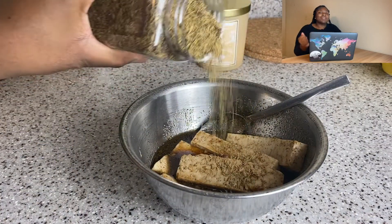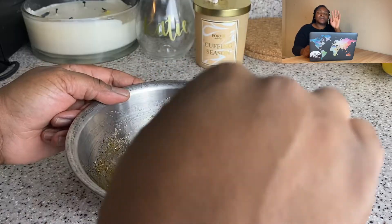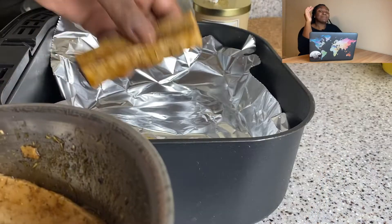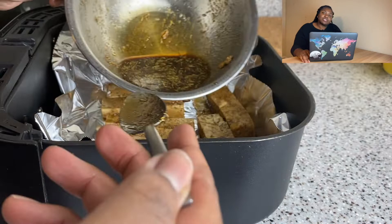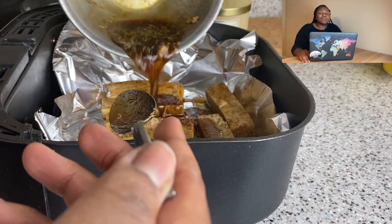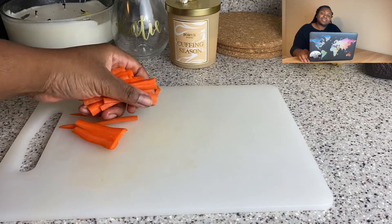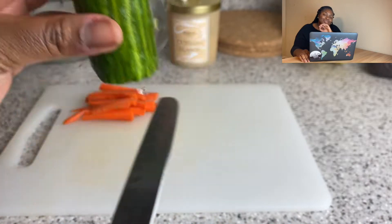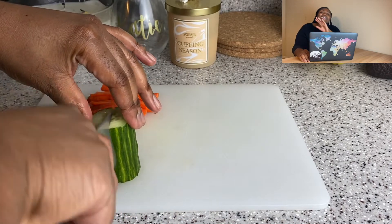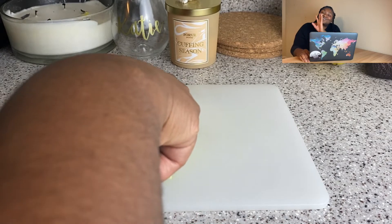Oh, I forgot to add thyme — I know you're probably like, hey, no thyme. I did add it. You know I love me some thyme. Thyme just elevates everything — it's top tier. I'm going to put them in my air fryer. I didn't always have an air fryer — you could just bake them at around 425. I think I said 400 in the recipe, but use your discretion. This tofu is bomb, top tier. Just trust me — I ain't never led you astray. Not once, not twice, not thrice.